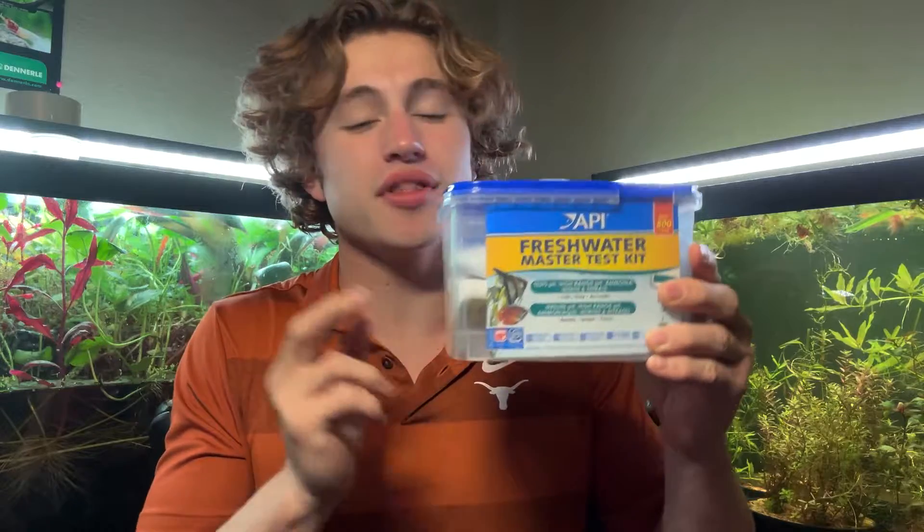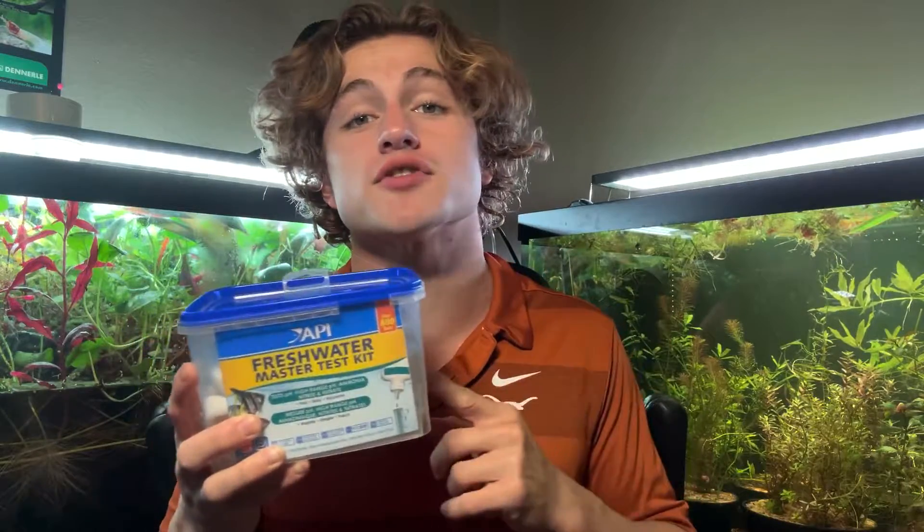Hello everybody, I'm Oliver and today I'm going to be teaching you how to use the API Freshwater Master Test Kit. This is the third video in my series on how to keep your very first aquarium, and we're going to be talking about how to use the API Freshwater Master Test Kit.